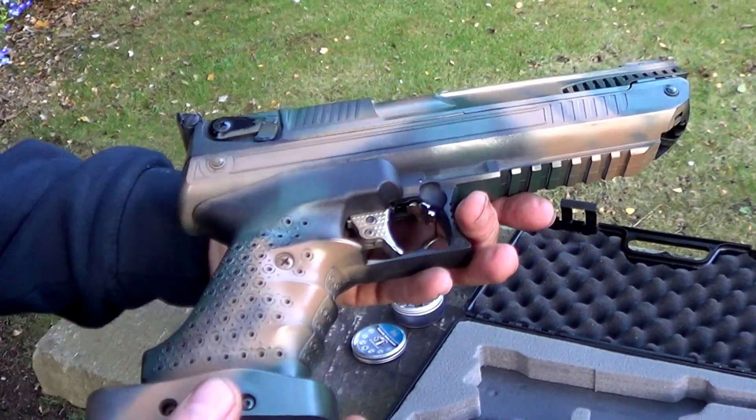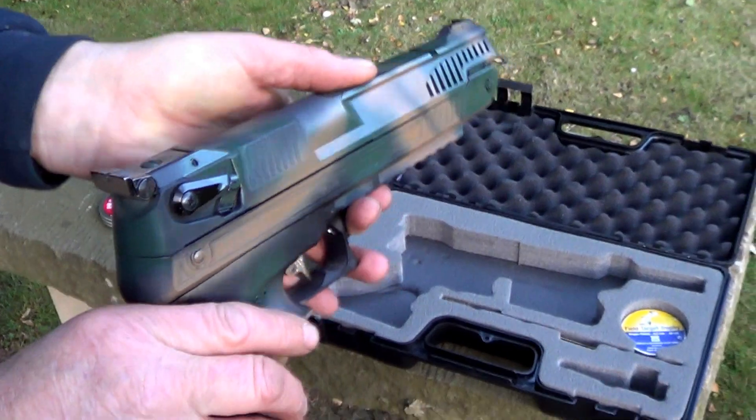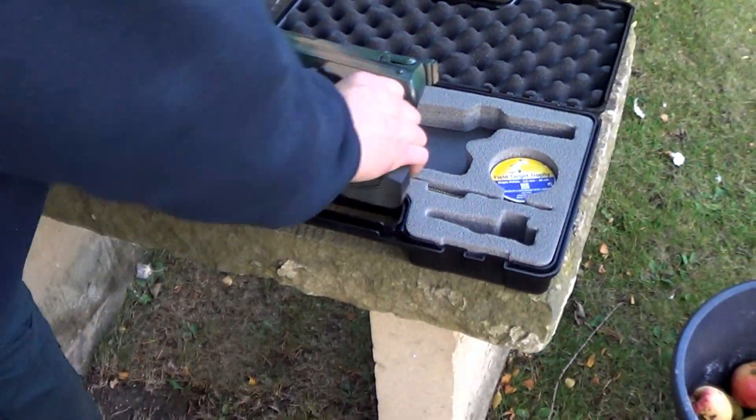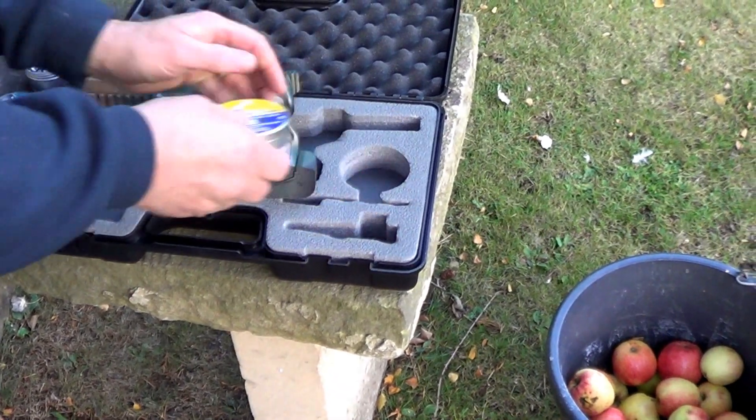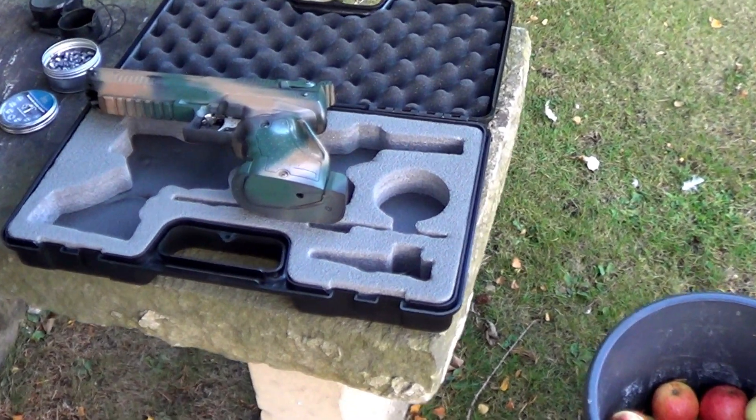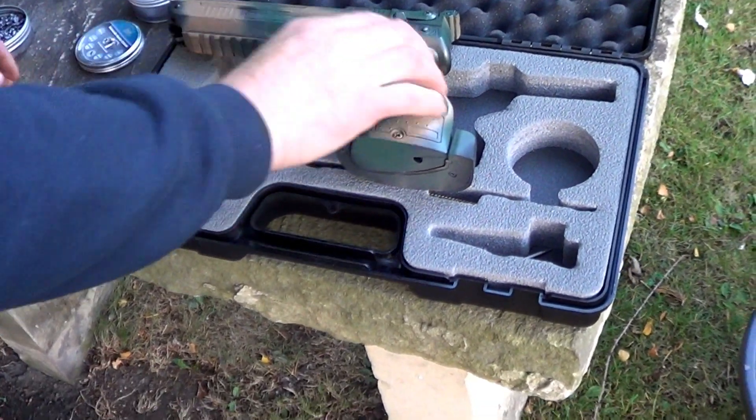Unusually, this one is in 20 calibre. These are made in Turkey, I think. Did it come with that case? Aye, that was the case.